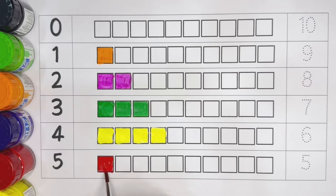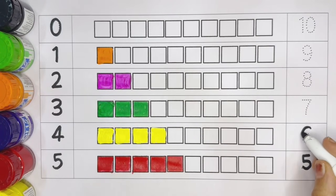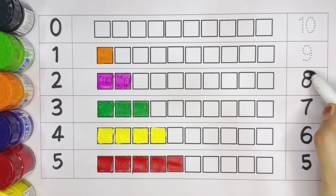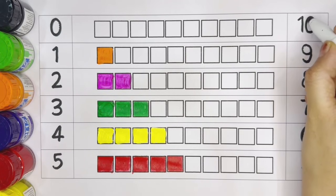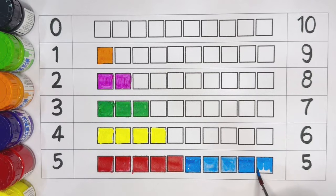Number five: one, two, three, four, five. Red color. Number five. Five, six, seven, eight, nine, ten. Number five — light blue color: one, two, three, four, five.